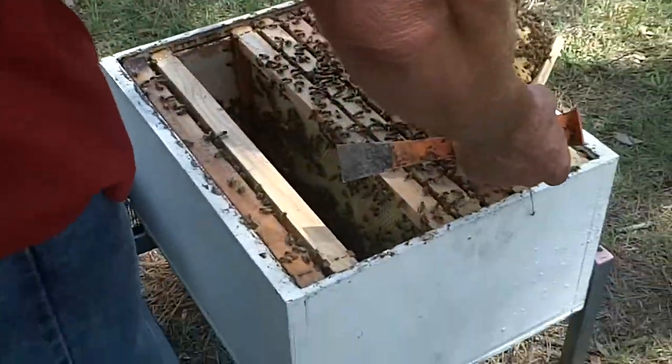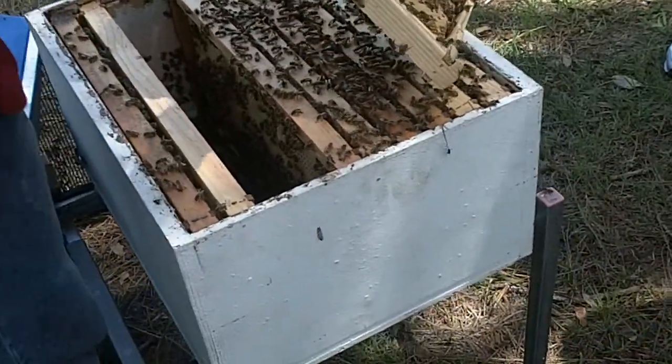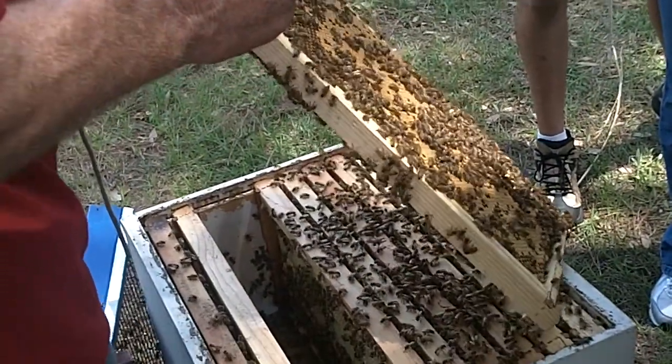If you want to see some eggs and larva — look, and you've got to move to where you can look down — this is larva in those cells right around here.